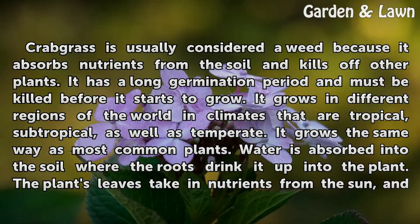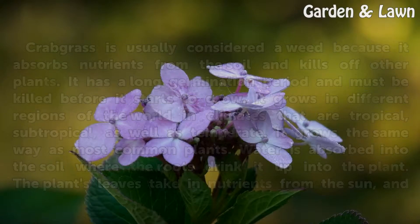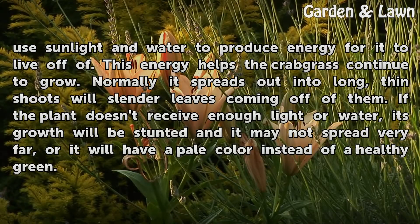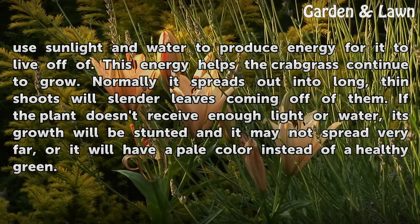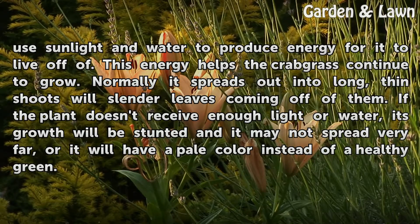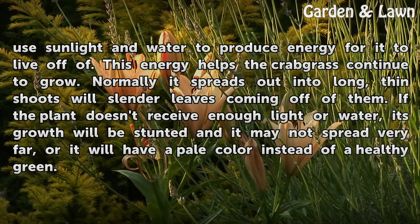It grows the same way as most common plants. Water is absorbed into the soil where the roots drink it up into the plant. The plant's leaves take in nutrients from the sun, and use sunlight and water to produce energy for it to live off of. This energy helps the Crabgrass continue to grow. Normally it spreads out into long, thin shoots with slender leaves coming off of them.